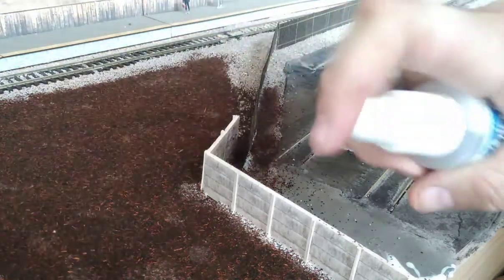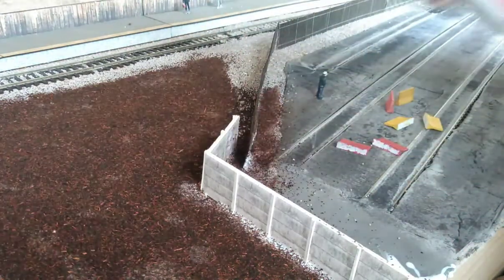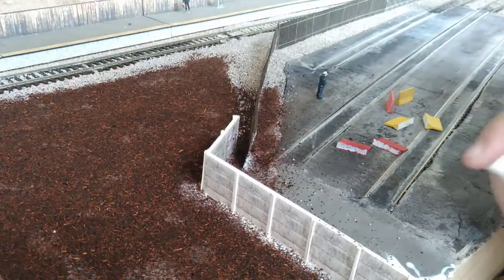I tend to use about 40% PVA and the rest water. Then you just apply it with a little applicator bottle, or however you want to do it really.